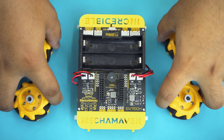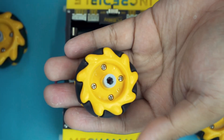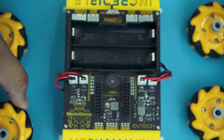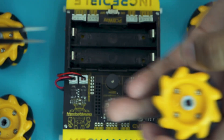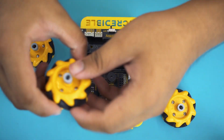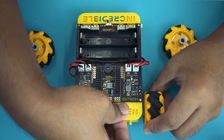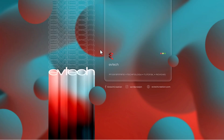Now we need to attach the mecanum wheels to the shaft of the motors. If you look closely at the mecanum wheel, there are labels indicating whether it is for the right or left side of the robot. In this case, since these are the wheels for the right side, I'll attach these two wheels to the right side and the other two to the left side of the robot. It's programming time!